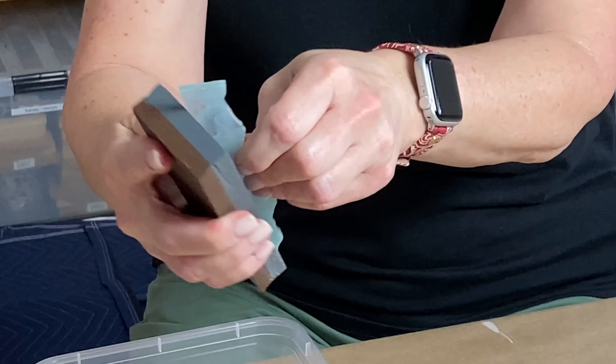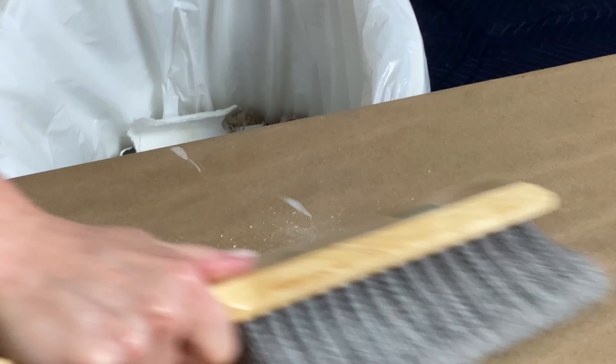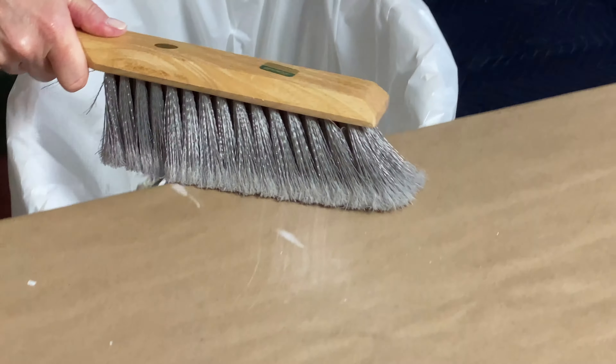Could you get hurt? Sure — this is why it helps to see someone else demonstrate how to use the tool before you attempt it. My biggest piece of advice: always be aware of where your fingers are. And my second piece of advice: never clean off your work surface with your bare hands. Those two things will take you very far in your mosaic endeavors.